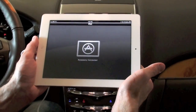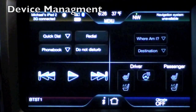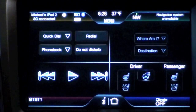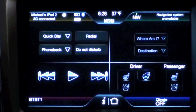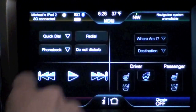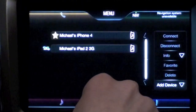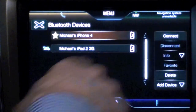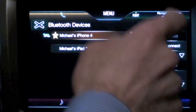One drawback: you cannot control the iPod app while it's connected through the USB cable — instead you get an 'accessory connected' screen. The only other drawback is the system only allows one Bluetooth connection at a time, so if you connect your iPad you lose your connection to your phone — you can't receive or make calls through Sync. But it's easy to reconnect: go to Menu, Phone, Bluetooth Devices, select iPhone 4, connect — and now it's reconnecting to my iPhone 4.